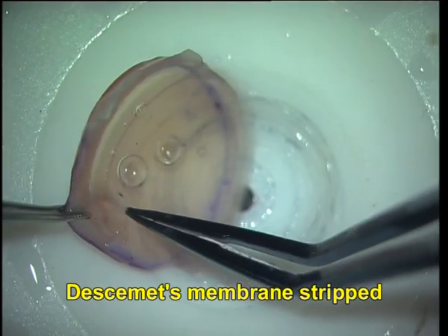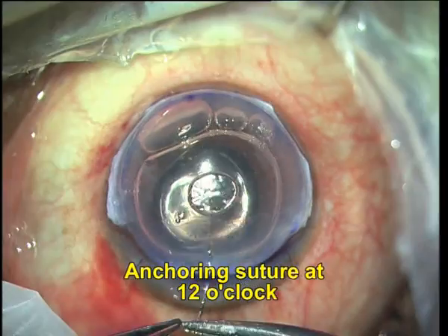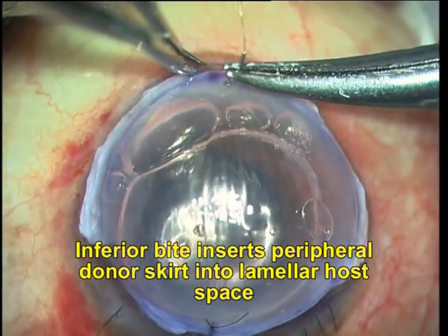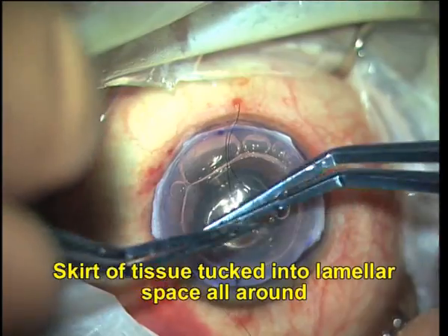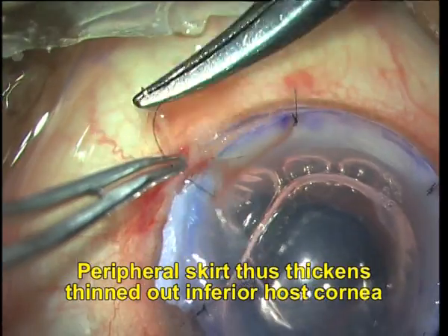What I am doing now is stripping the Descemet's membrane off the donor graft, and once that is done, I put an anchoring suture at 12 o'clock to anchor the graft to the host cornea. The inferior bite inserts the peripheral donor skirt into the lamellar host space, and you can see that I take a deep bite which allows the peripheral skirt of tissue to be tucked into the lamellar space originally created in the host cornea.